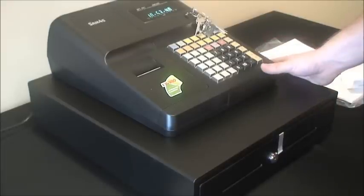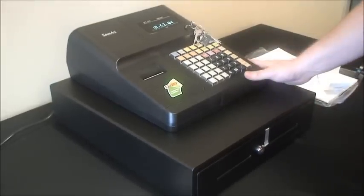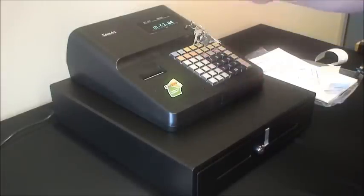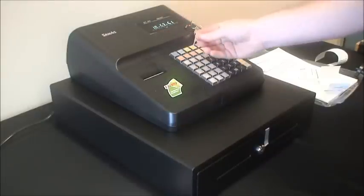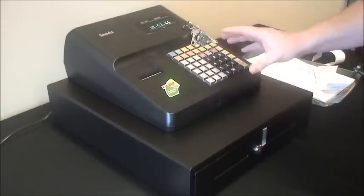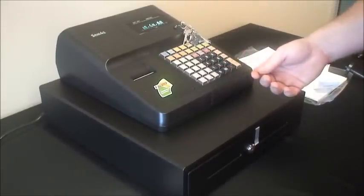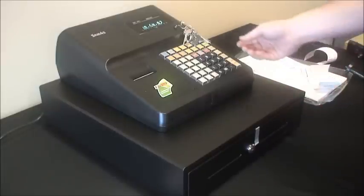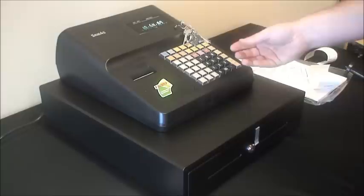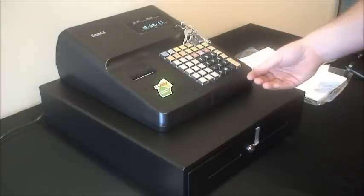So why choose the ER260? It's a step up from the ER180 model in that it has a tougher, more robust raised keyboard, a quiet and stronger thermal printer, and a metal cash drawer. It's really designed for operators doing a lot of transactions in a day — the rollers in the cash drawer are strong to allow continual opening and closing, and the printer mechanism is one of the strongest in the market to allow printing many receipts in a day without failing.